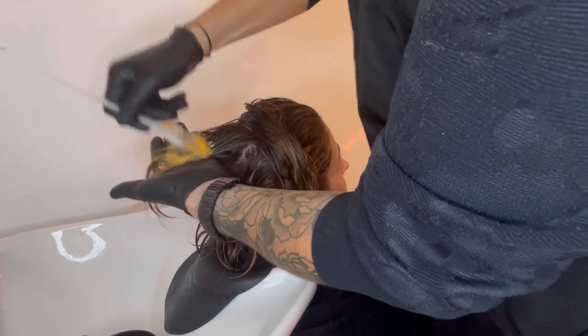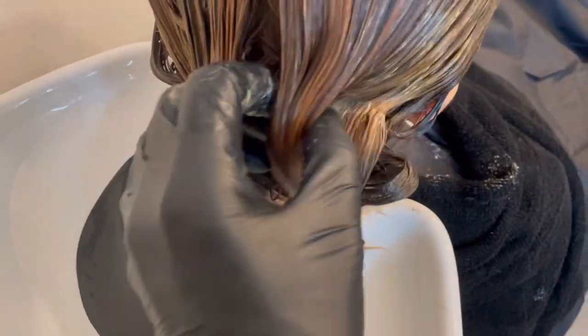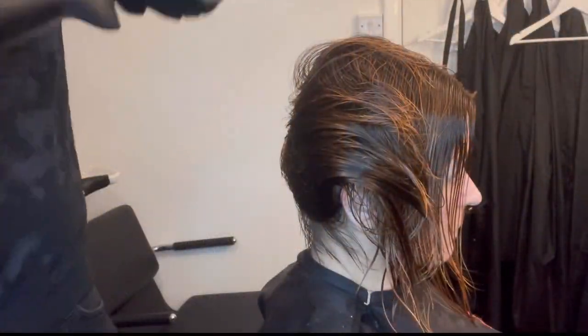I have done my model's hair for many years and I know that it absorbs a lot of warmth and the result can often look quite cool. This is why I've chosen a much warmer shade for her previously lightened mid-lengths and ends.